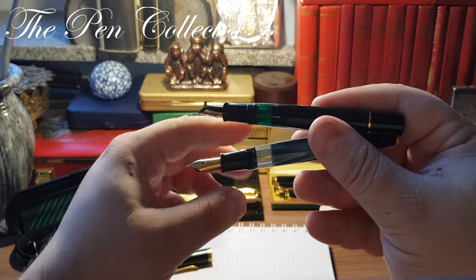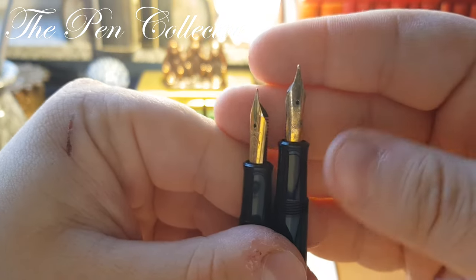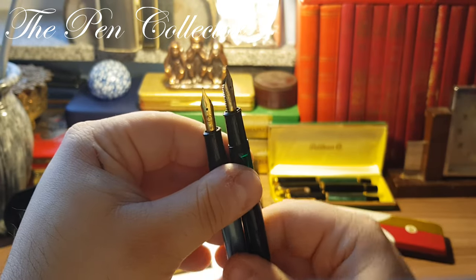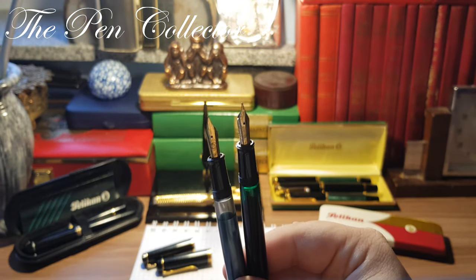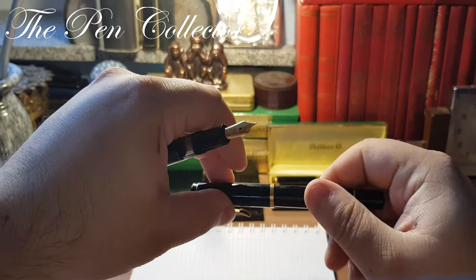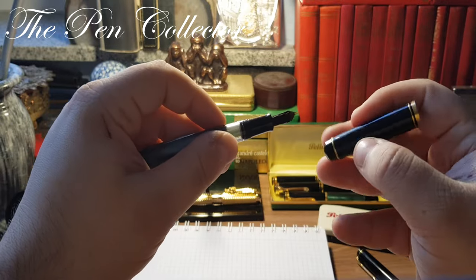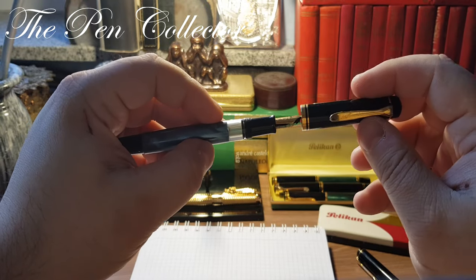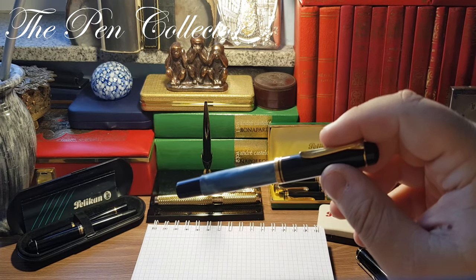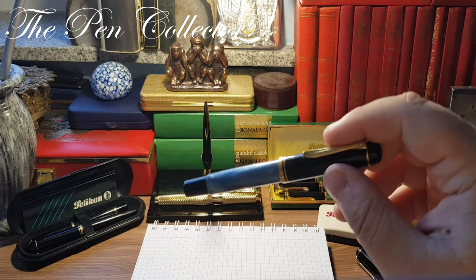Both models have an ink window and steel nibs which are gold plated. Speaking of nibs, the M200 pens have steel nibs, while the M250 model — produced between 1985 and 1997 — has a gold nib.